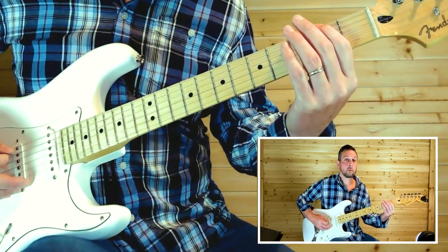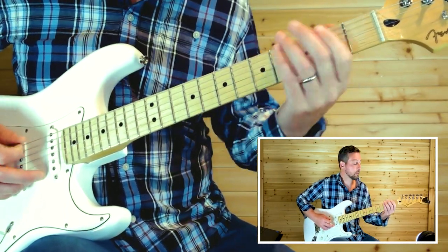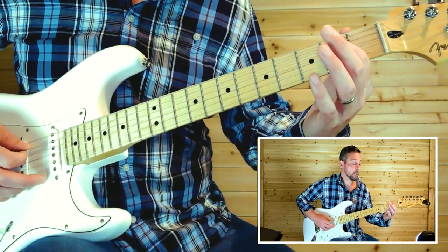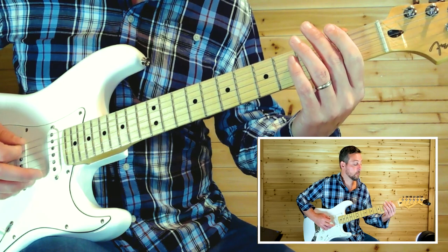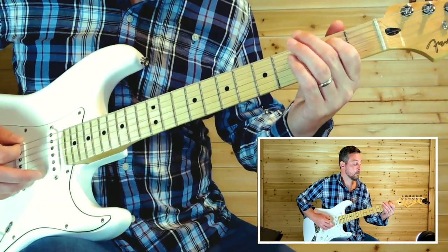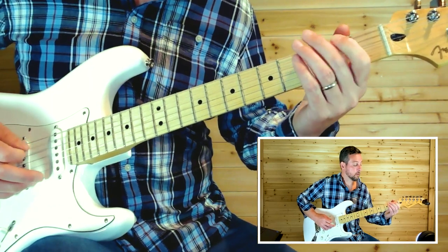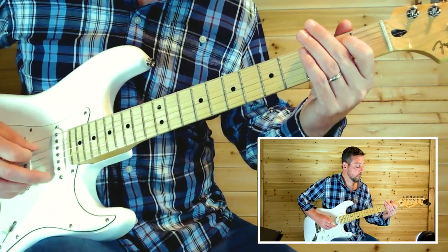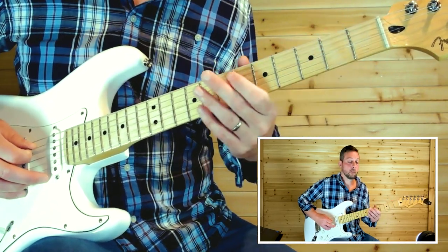Let's start with that open, second fret — that's the sixth string. Same thing on the fifth string. Once you're on that second fret, do a full step bend, release it, let go to open. Back to second fret, do that bend again. Second fret, bend it again, release to the open.